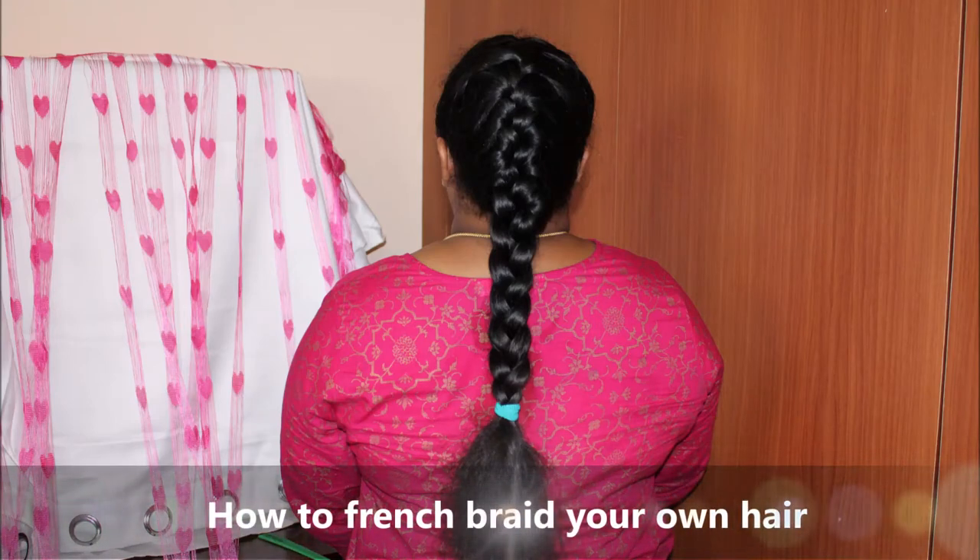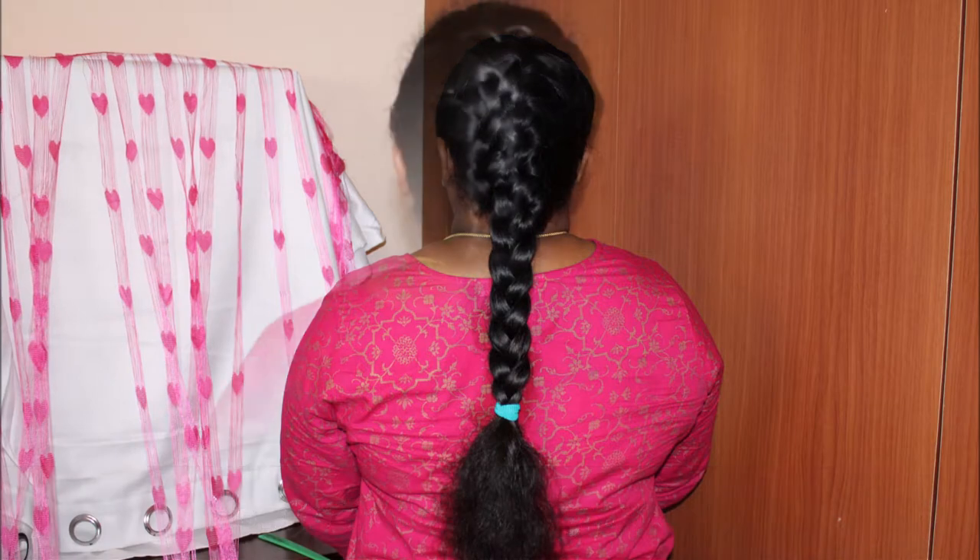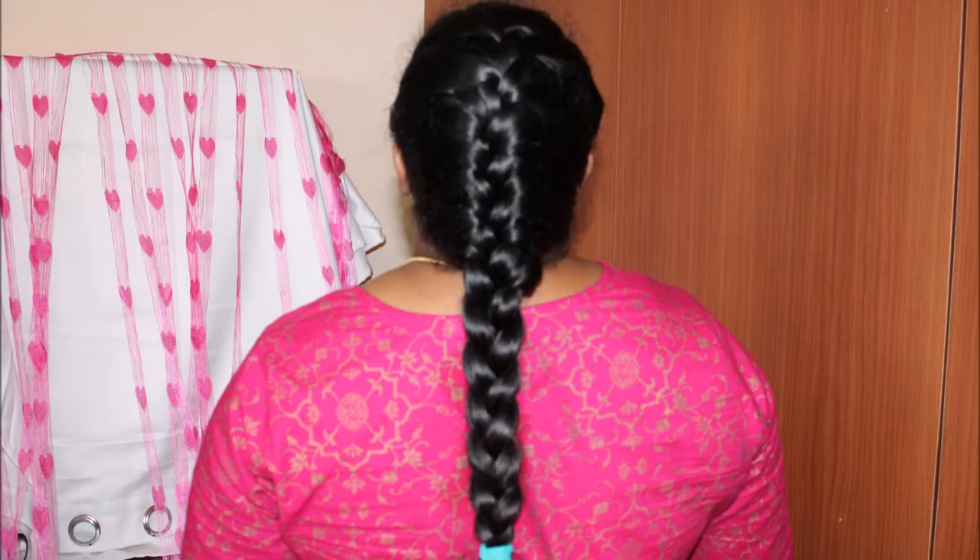Hello viewers, my name is Purnima Sendhil Kumar. Welcome to Sangamam. I will show you a video about our channel. I will show you a French braid.